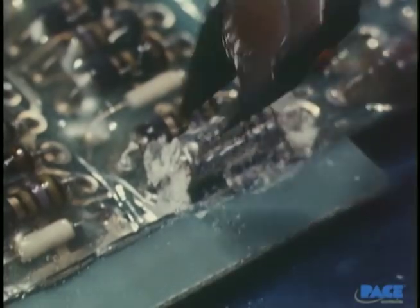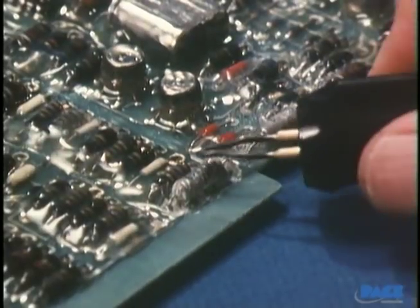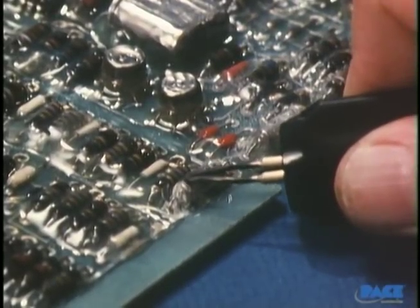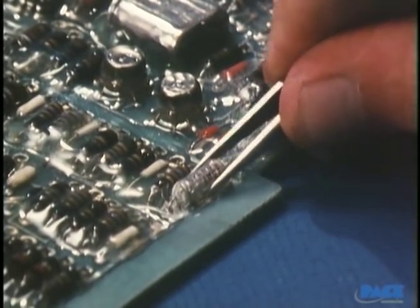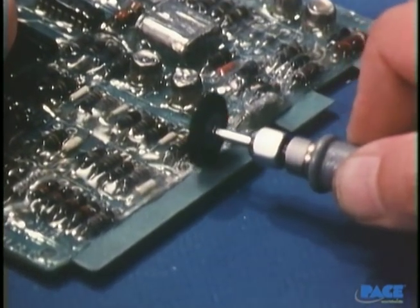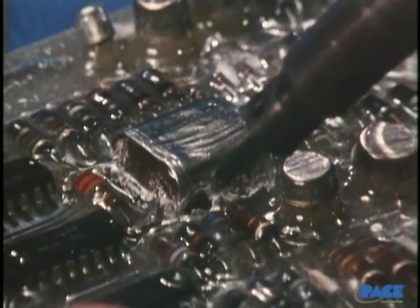As much coating as possible is removed from around each of the leads and the body of the component. In this case, the leads are going to be clipped so that the body of the component can be pulled free after most of the coating has been removed. Heat is now applied to the component itself in order to break the small bond that still holds it in. It may take a moment or two of heating before the coating is soft enough — then it comes out easily. After the component body is out, the remaining coating material is removed, and then the leads and solder joints will be removed by solder extraction. A hot air jet can also be used to weaken the final bond.